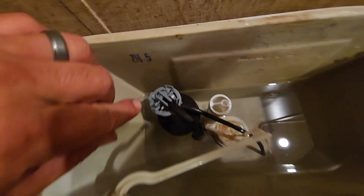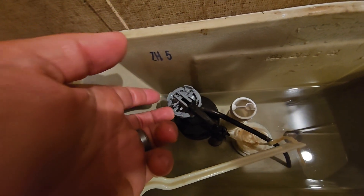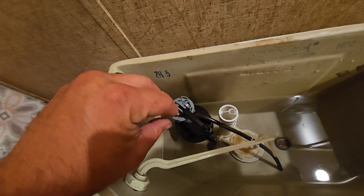Come up here and you're going to have two tabs — one right there and one right there. Take your fingernail underneath these two tabs. You're going to need two hands and pry up while twisting this.